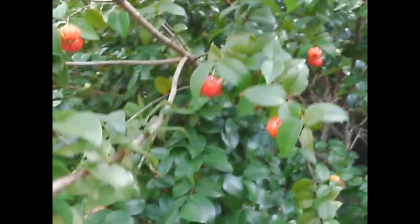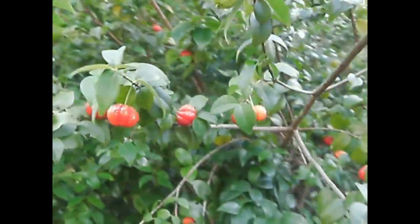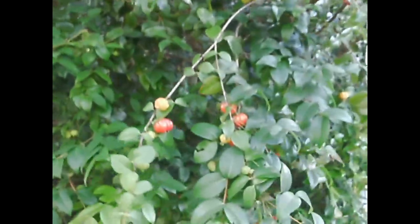There are a bunch of them up there. As you can see, now this right here is eye level, so so many fruits are on this bush.